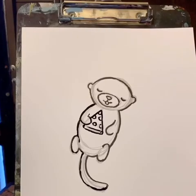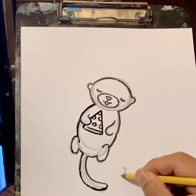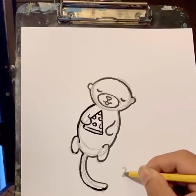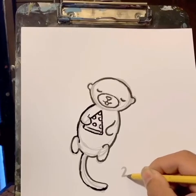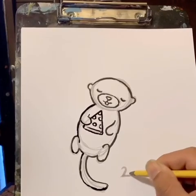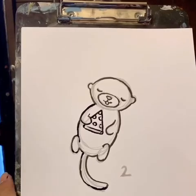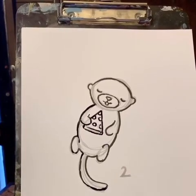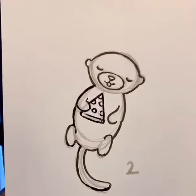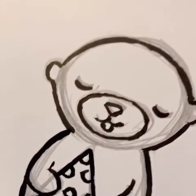That is an otter sleeping on its back with a pizza on its belly. That is our second marine mammal for today. We have one more after this. So happy you guys are here with me drawing. I know a lot of our friends are back to online school, so our young artists have dwindled, but I'm glad you guys are still here. We'll save the recording if you wanted to draw the third one.